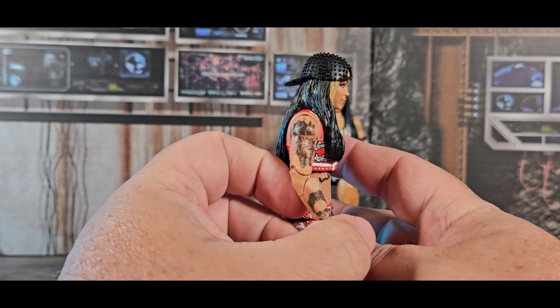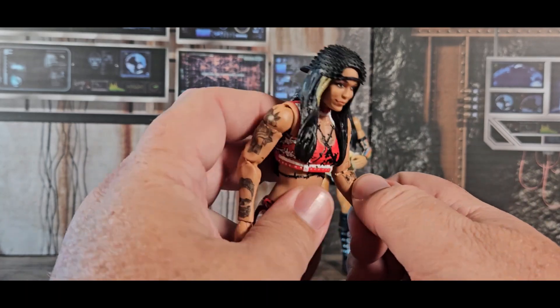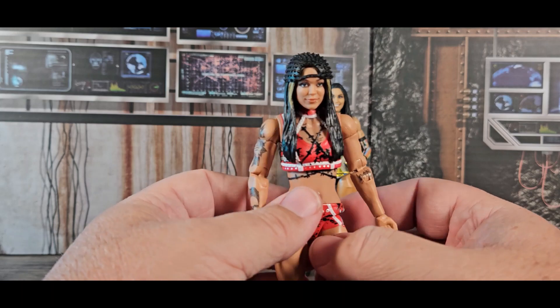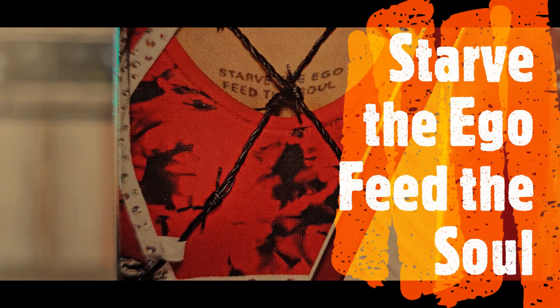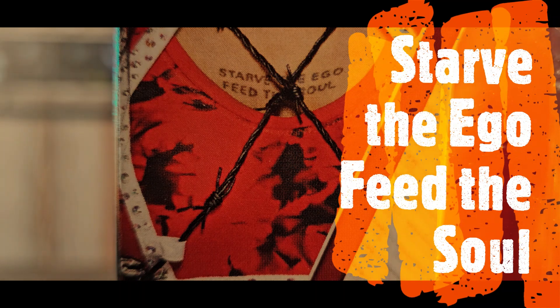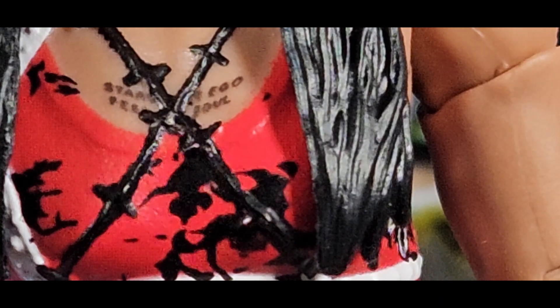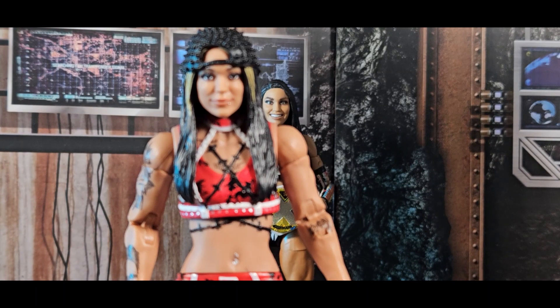It's a nice tattoo on the side — I think that's two tattoos. There's one right on her elbow area. I know she has one on her chest because it's on the packaging, but I can't make out what it says exactly. I can make out 'starved ego' and 'feed soul' even if I can't make out the rest — I'm sure it's a quote, maybe from a song. It's a really nice translation of the tattoos onto the figure.